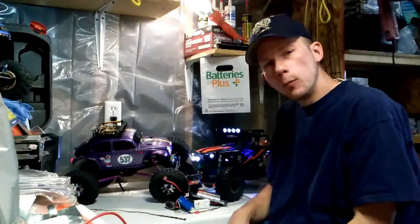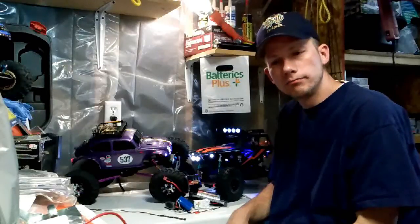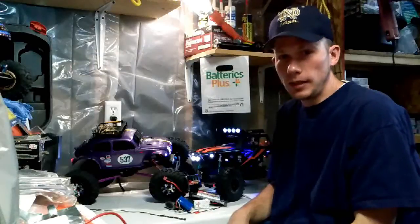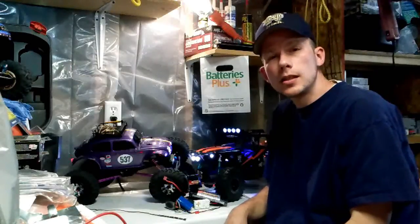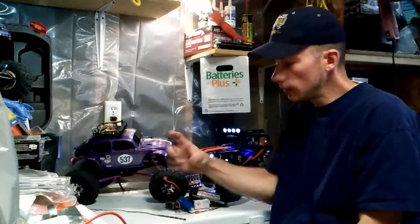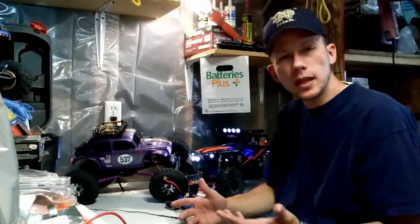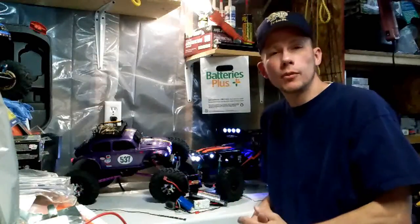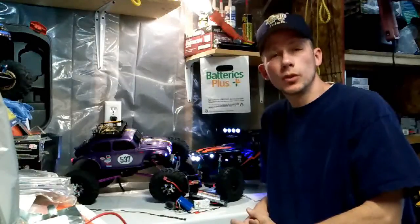I went down to Batteries Plus and asked them if they could make me a battery. I needed a 12-volt battery — most 12-volt rechargeable batteries have a bit of size to them. So I asked them if they could make me something, lithium polymer or something — anything that was small and 12 volts.